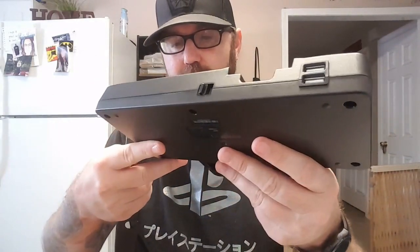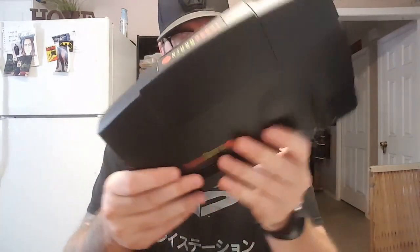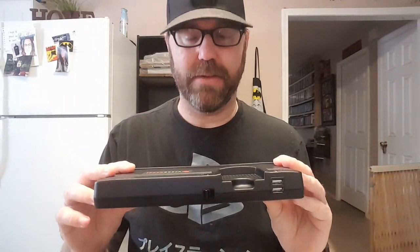You've got two USB ports for up to two players. This is fantastic — it's not that heavy, about as light as the other mini consoles, maybe a little bit heavier. But it looks fantastic, it just looks so good. I cannot wait to get this plugged in and give it a run-through.